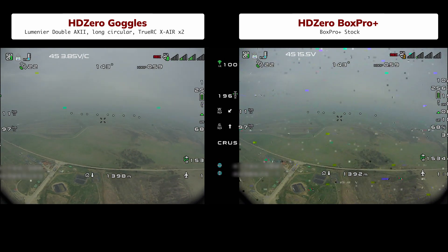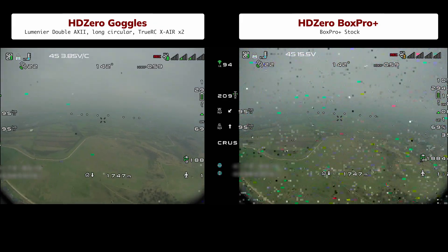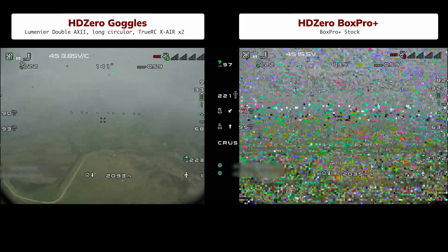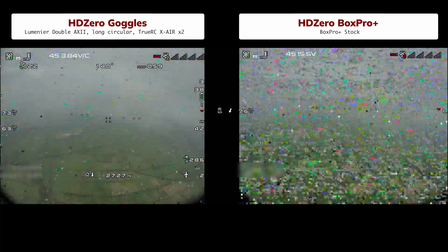Flight 1: our plane has the same HD0 freestyle VTX set to 1W. The Box Pro keeps its full stock setup – two built-in patches and two small stock antennas, aimed at the plane. The goggles have two TrueRC patches, one dual and one single circular antenna. At this distance the patches are the key antennas. We'll skip ahead to the key moments. Even early on, you can see extra video noise on the Box Pro and the signal level is much lower, but overall you can still fly. Problems start after about 2 kilometers – those clouds really interfere. Honestly, I would not even call that a problem: a completely stock setup that holds signal up to 2 kilometers.